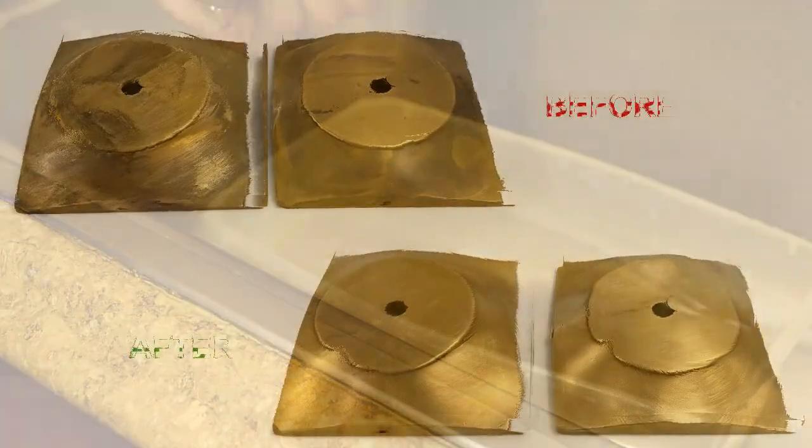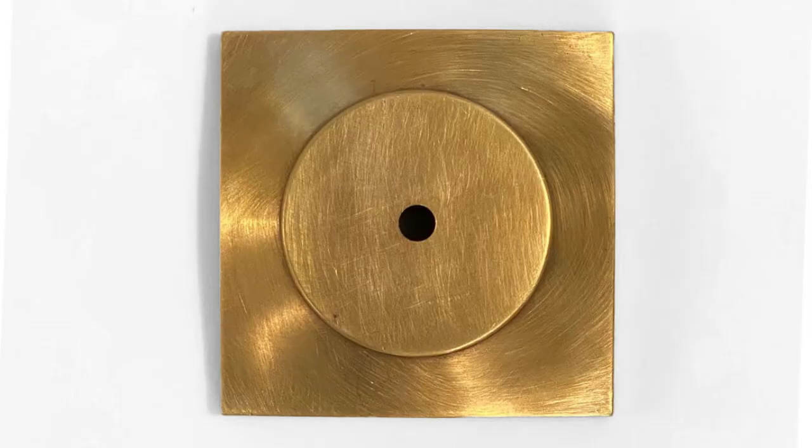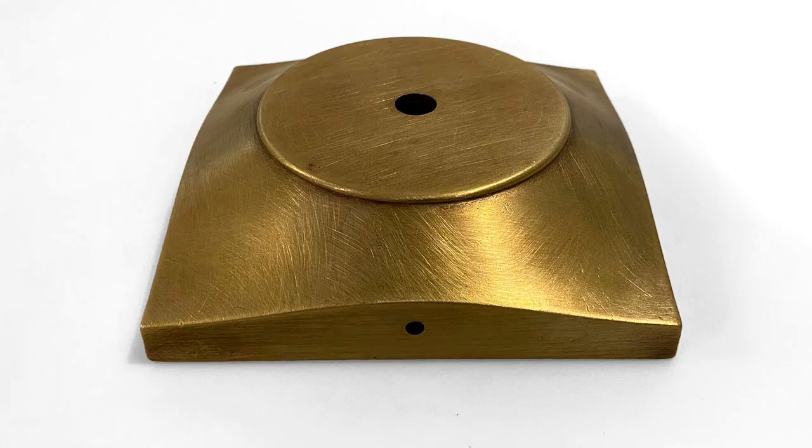The parts are now ready to be used in your next project. And that's how you clean brass parts with a simple solution of salt and vinegar.